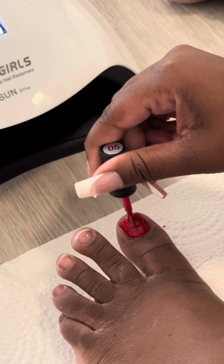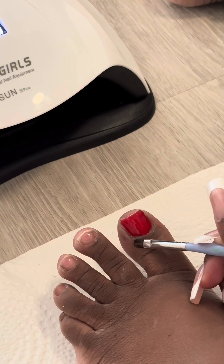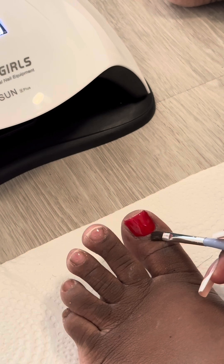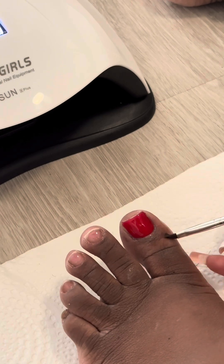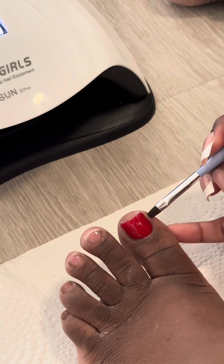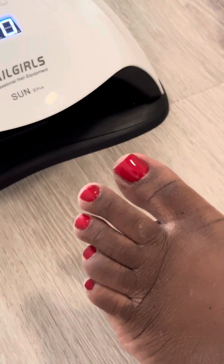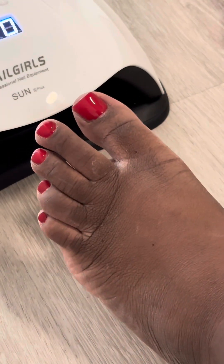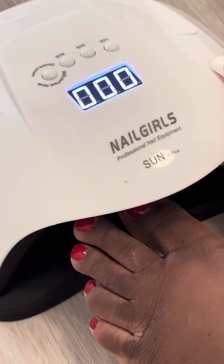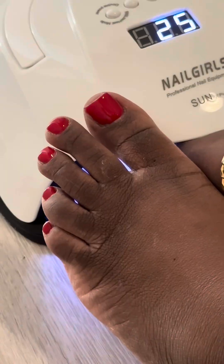Once I put that pretty red color on, I'm going to clean it up — you don't want any messes or spills. Clean it up before you cure, because if you cure with a mess it's going to be really hard to take off. After cleaning up I cure for 120 seconds. This polish was so pigmented I didn't even need a second coat, which saves a lot of time.